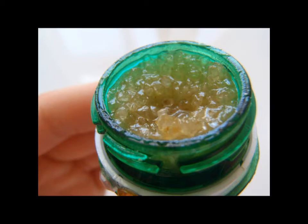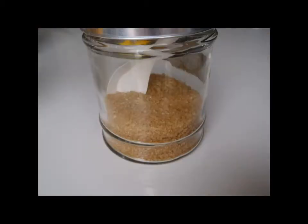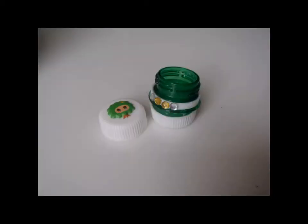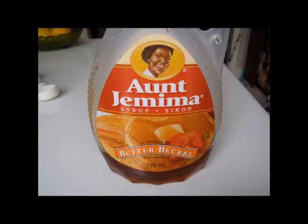The materials that you'll need are going to be honey, brown sugar, a spoon, olive oil, a container, measuring spoons, maple syrup, and last but not least a bowl.